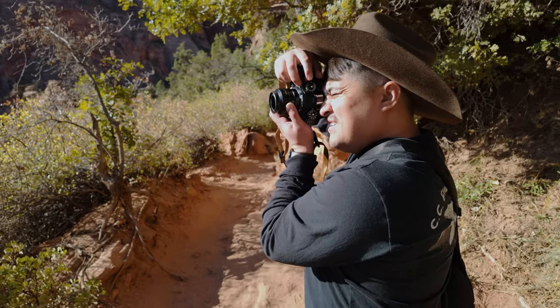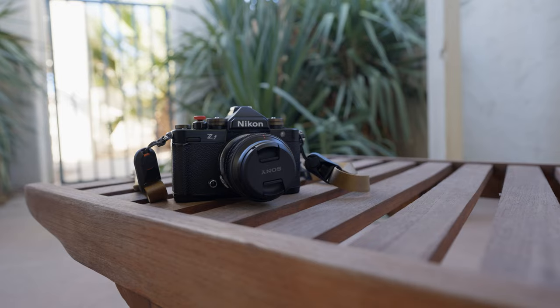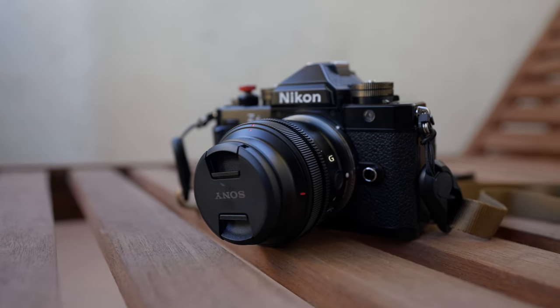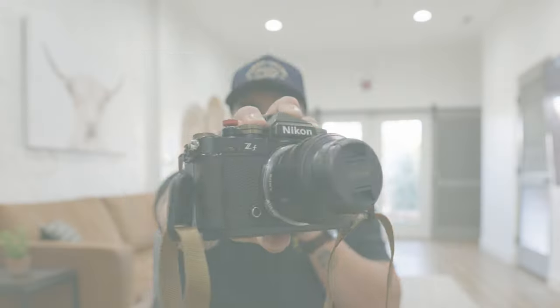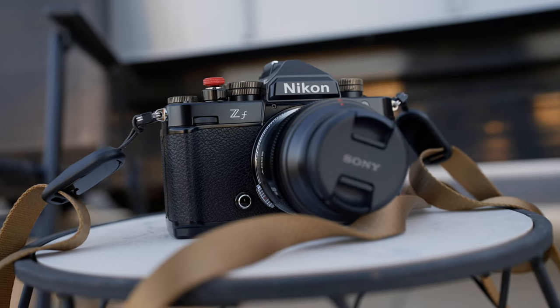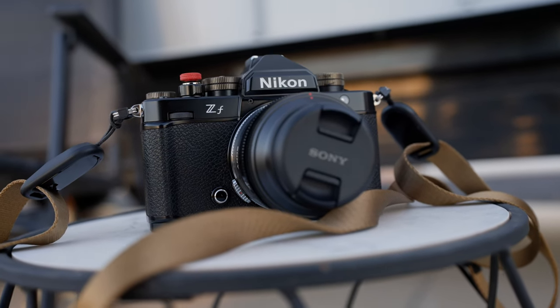I'm in southern Utah for work and I am shooting with the Nikon ZF and an incredible little lens that I think pairs beautifully with the ZF — the Sony FE 40mm f2.5 G lens. I wanted a compact setup, and you guys know how much I love the Nikon ZF, but I'm also a Sony fanboy, so I adapted the 40mm onto this body.